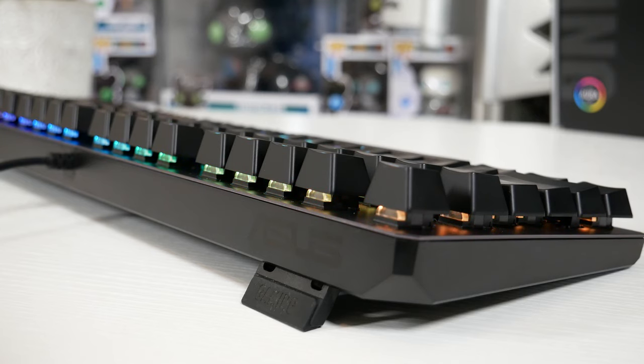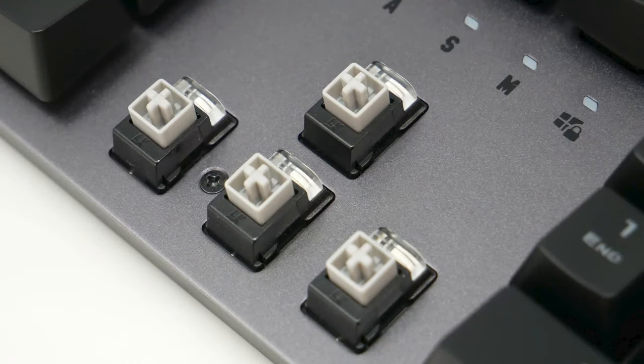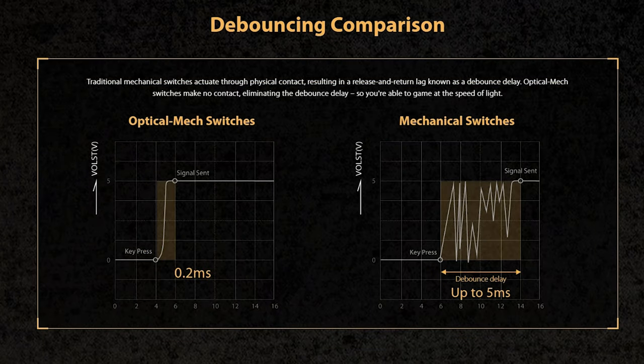In terms of the keys, it does feature the floating keycap design, which makes it easier to clean out any crumbs, hairs, or dust from underneath. The switch type on this keyboard is the tactile OptiMech switch, also available in a linear OptiMech switch. These OptiMech switches are different because instead of using pieces of metal inside to actuate a key press, they break an infrared light beam when pressed, giving you near-instant actuation. The response time for a normal mechanical switch is around 5 milliseconds, whereas on the OptiMech switches it's around 0.2 milliseconds — great for competitive gameplay and eSports players.